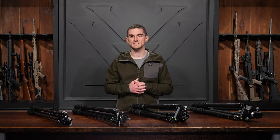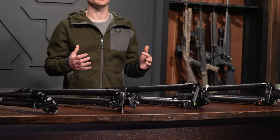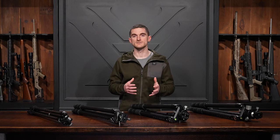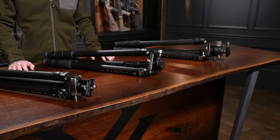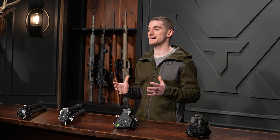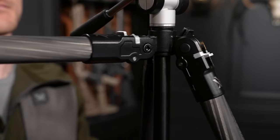First, let's talk about the similarities. They are all carbon tripods — the carbon fiber leg material gives us a great strength-to-weight ratio. Although the head designs differ from tripod to tripod, they are all Arca Swiss compatible, so your Arca Swiss accessories can mount directly to the tripod. They also all come with an Arca plate with a quarter-20 threaded stud. All of these tripods also have three-angle leg pivot locks.